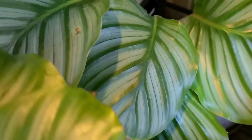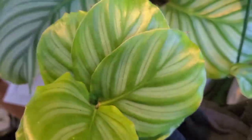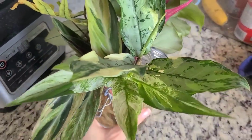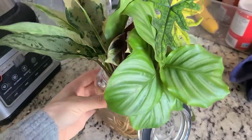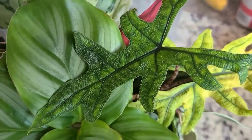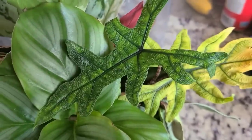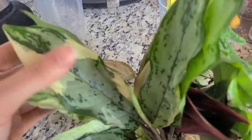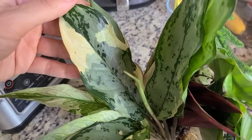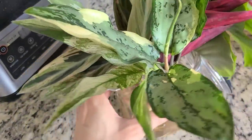Looking at them side by side — the orbifolia does have the thicker stripes, so this one is just an orbifolia. Thank you.